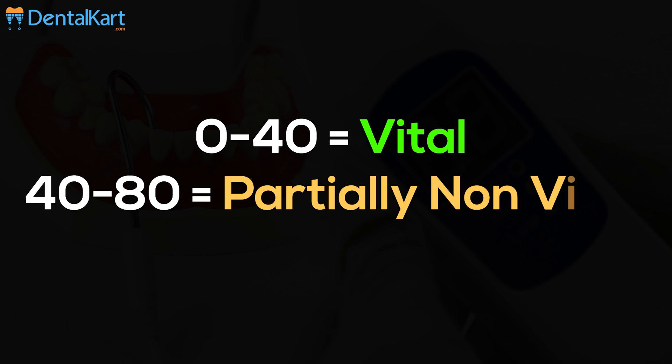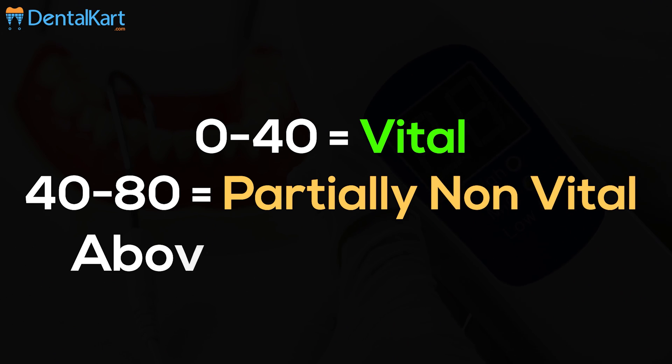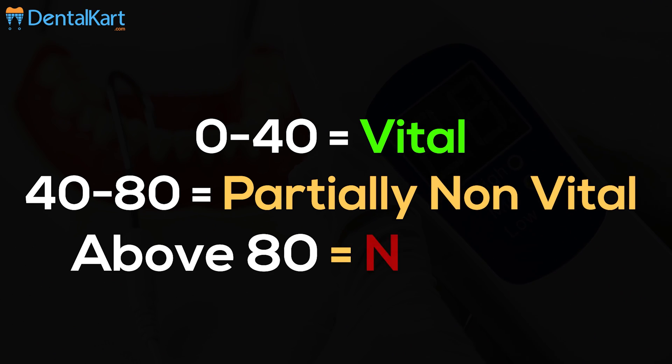To read the results: a value between 0 and 40 means the tooth nerve is vital; a value between 40 and 80 means part of the tooth nerve is non-vital; and when the numeric value has reached 80 but the tooth has no reaction, the tooth nerve is completely dead. That's all we have for today — thanks for watching.